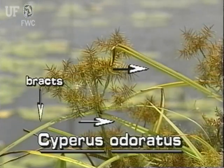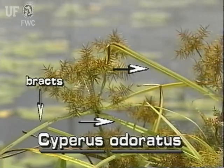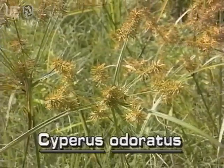The base of the inflorescence has three to ten conspicuous leaf-like bracts. The bracts are about one-half inch wide and can be much longer than the inflorescence.